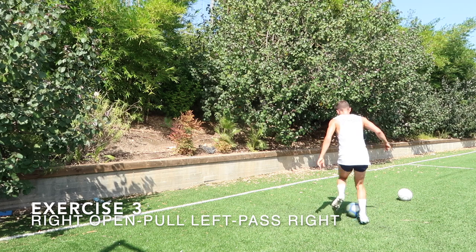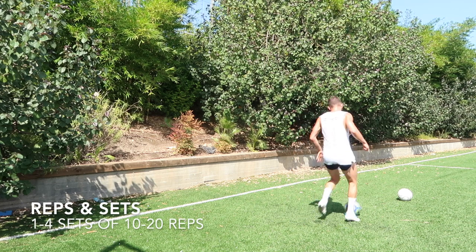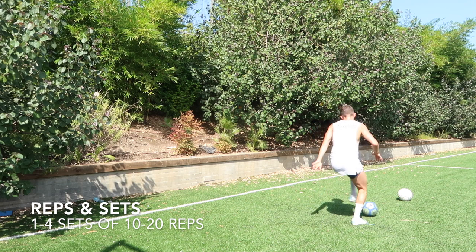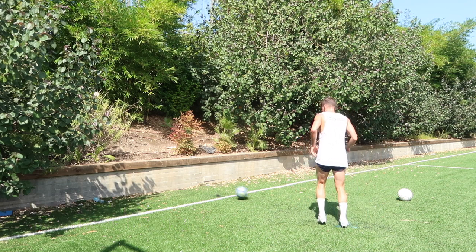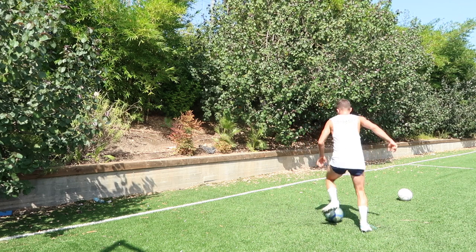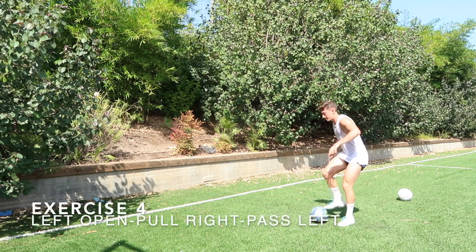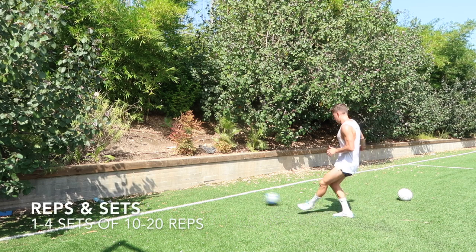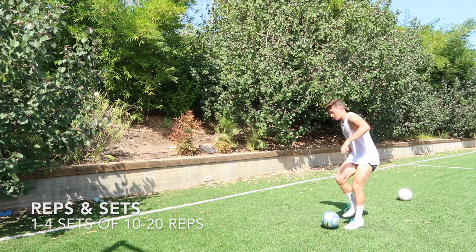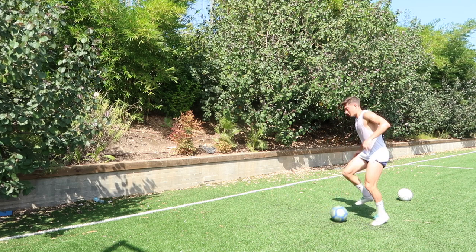Next exercise is the same thing but we're playing the ball off the wall with the other foot. So you're opening up with the right, pulling, opening again with the left, but playing again with the right foot. Really pull that ball aggressively with the left foot — open, play the ball off the wall with pace. Same thing here, opening up with that left foot, pulling the ball back aggressively with that right foot, taking an inside touch, setting ourselves up for the next pass and playing it against the wall with the left foot.